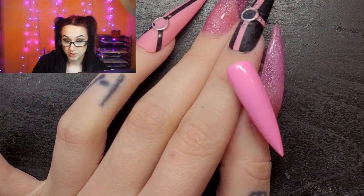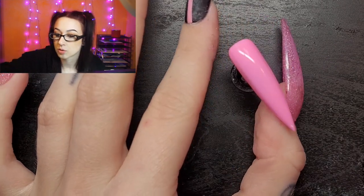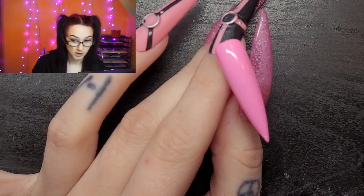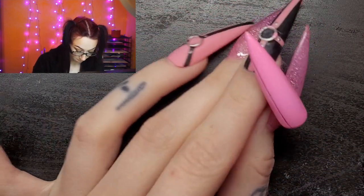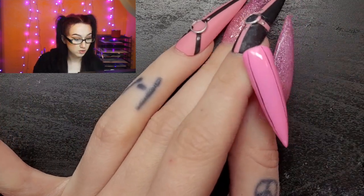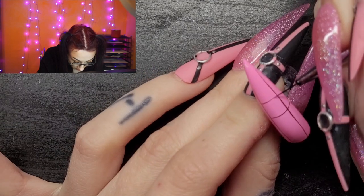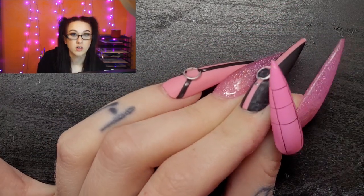Now I'm gonna do a checkered nail — it's pretty self-explanatory. All you do is draw lines and then fill them in. If you have trouble doing this, which I did at first, get a brush that looks like this — this really long boy — it will make the lines so much easier to draw. I got that from me now couture in a kit of brushes. I try to do very thin lines, do two lines, then one in the center, and decide how big I want the squares to be and follow that down. This might look weird on a stiletto but I'm gonna do it anyway.